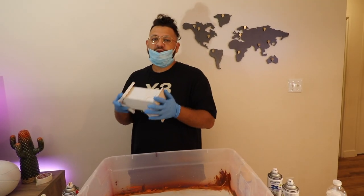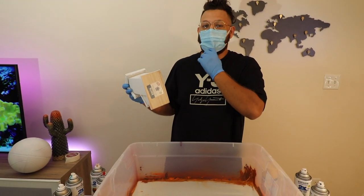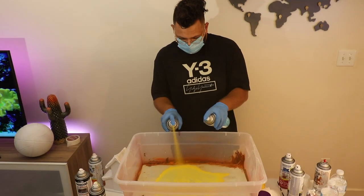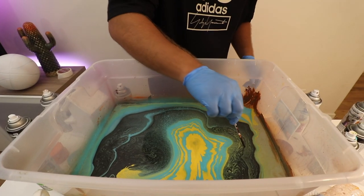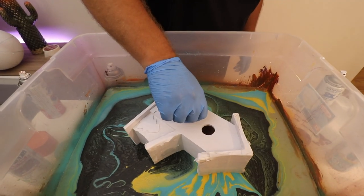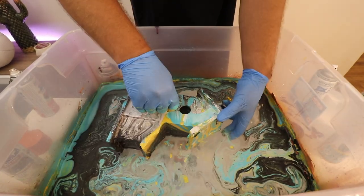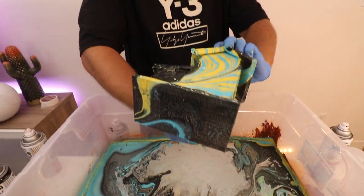Okay, we got the birdhouse. For this, we're going to do yellow, blue, and black. I thought I didn't need a face mask, but I do because I can't breathe. Honestly, I don't know if this mask is even helping. Oh, look at that — that's nice. Wow, that's nice. Get rid of all this water.